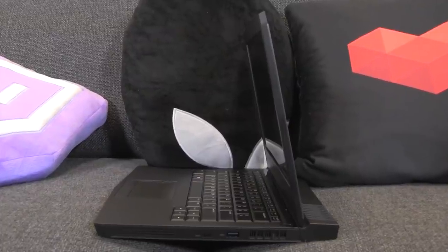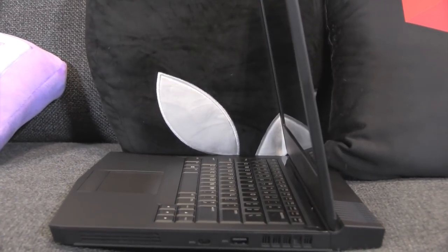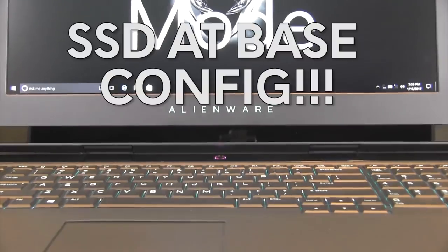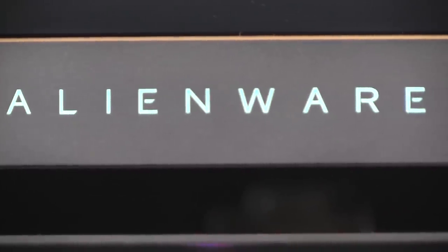All Alienware notebooks using the seventh generation processors are offered with solid state drive technology at the lowest configuration. No need to upgrade — we have the solid state technology experience covered.